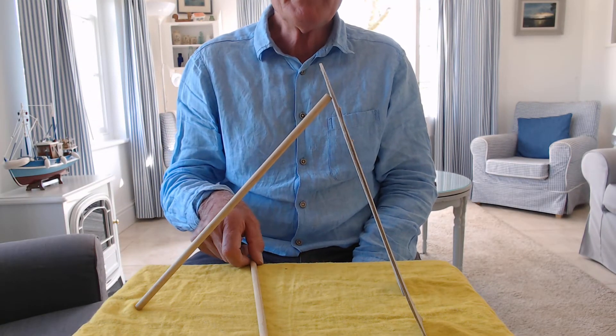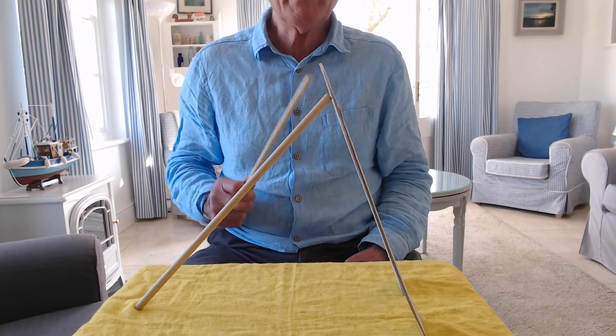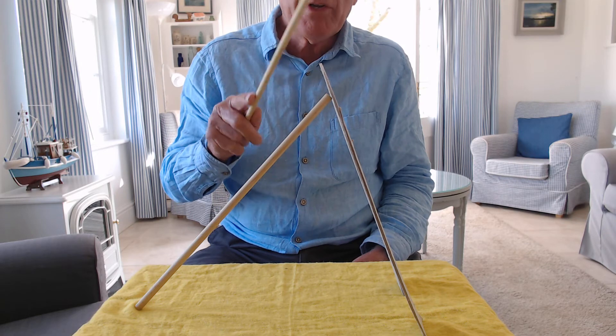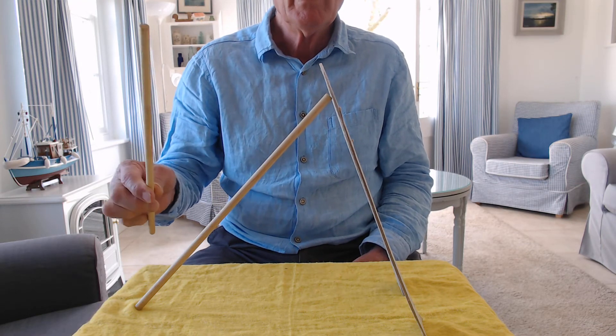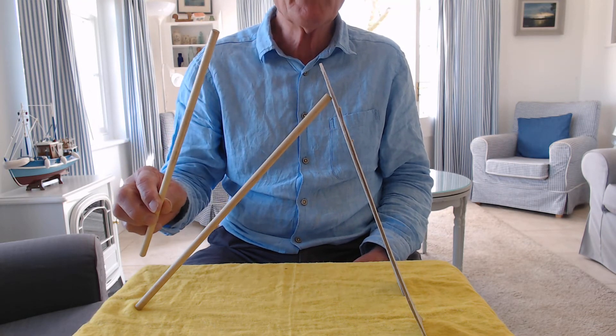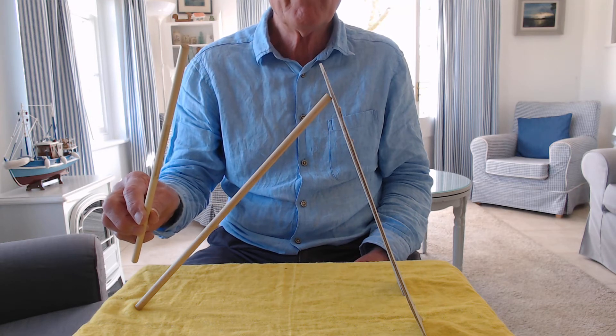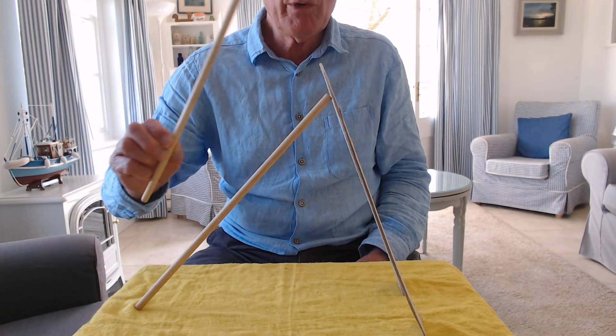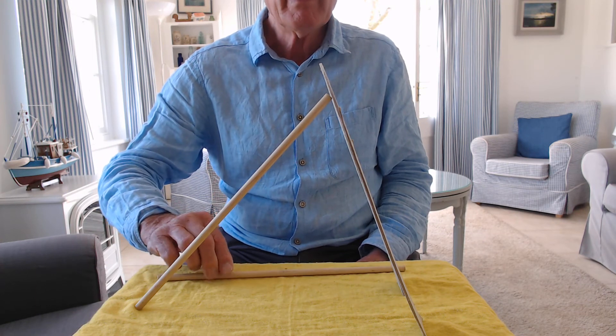The idea is to pick up both the piece of wood and the cardboard horseshoe, only using the other wooden rod. Now I'm going to leave you to see if you can work out how you do it.